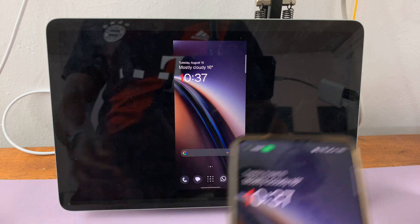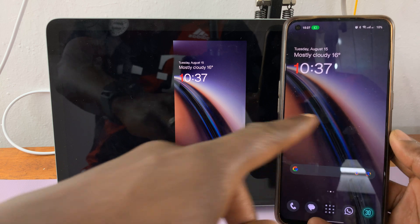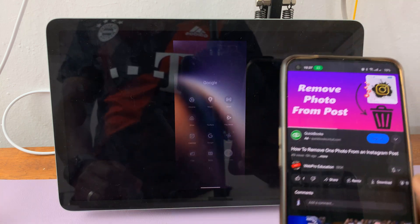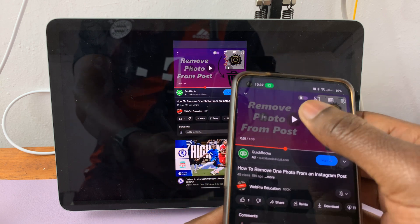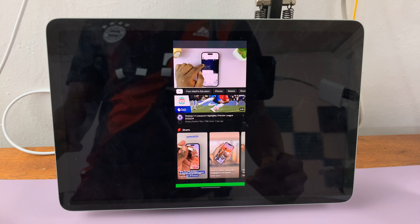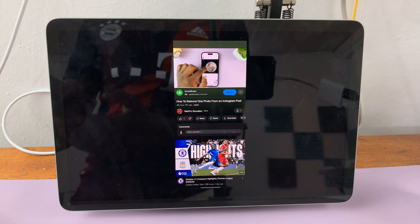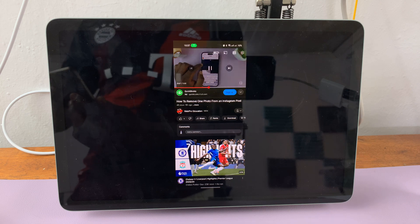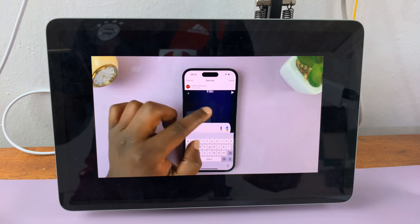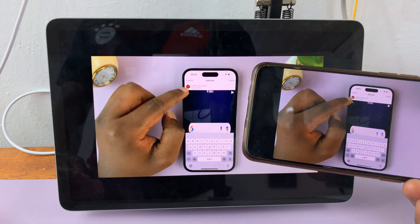And as you can see, it's going to start casting on my Google Pixel tablet. The same thing that I'm seeing here, I'm also going to see here. If I go to an app like YouTube and I want to play a video, I'll be able to see what I'm currently doing on my phone like that. And I can watch the video in full screen mode like that. And I'll have cast my screen to my Google Pixel tablet.